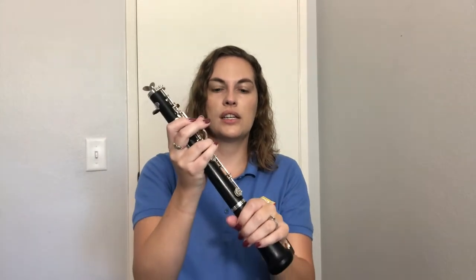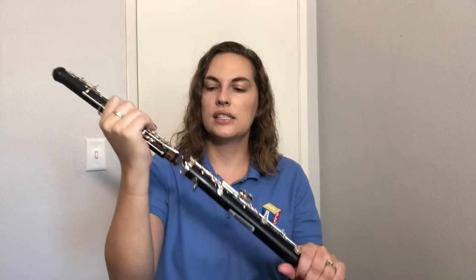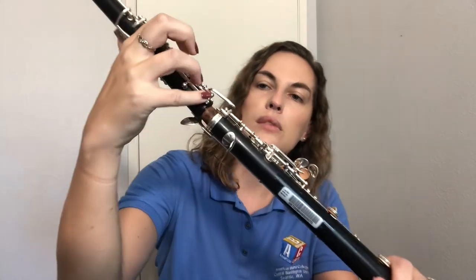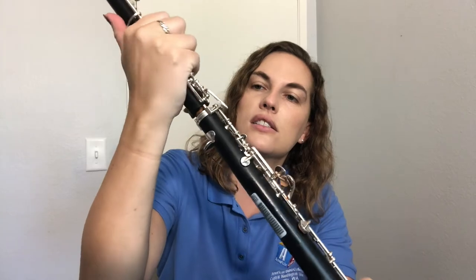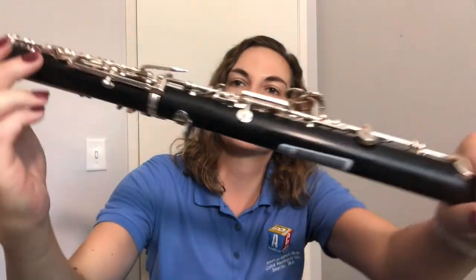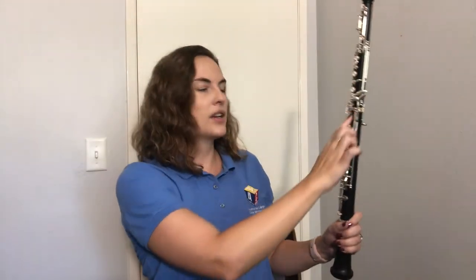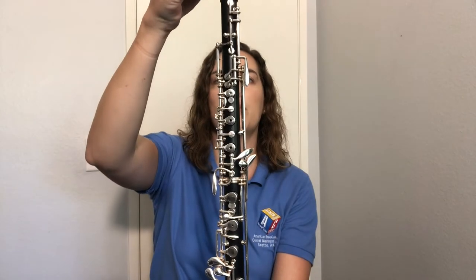Next, hold the oboe from the bell in your left hand. Grab your upper joint carefully with your right hand, grip around the oboe, and gently push and twist the upper joint into the lower joint. Remember, these two bridge keys need to line up, so gently push and twist until they're lined up. Make sure all the keys in the front are lined up, then grab your reed and push it down on the top until it stops. Perfect!